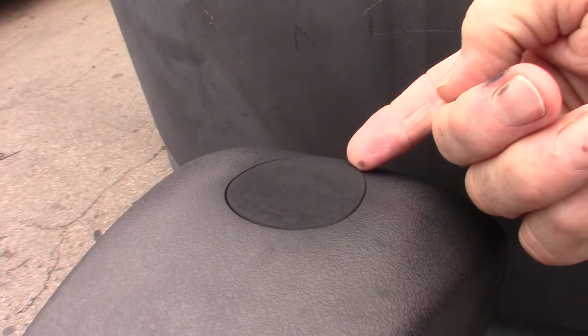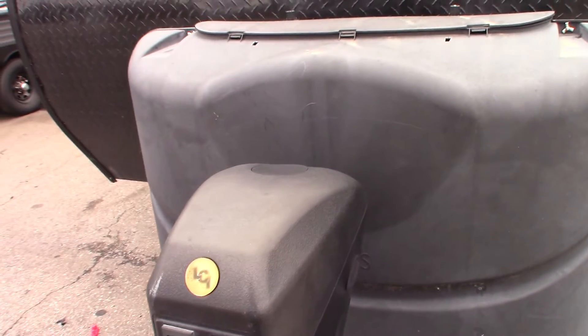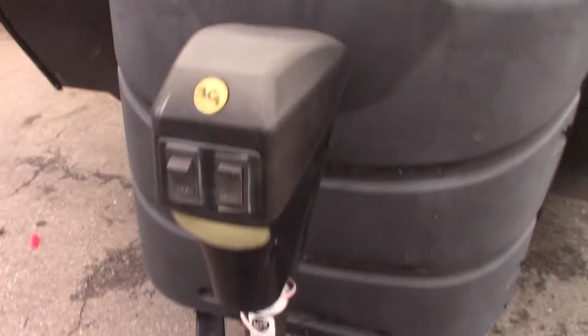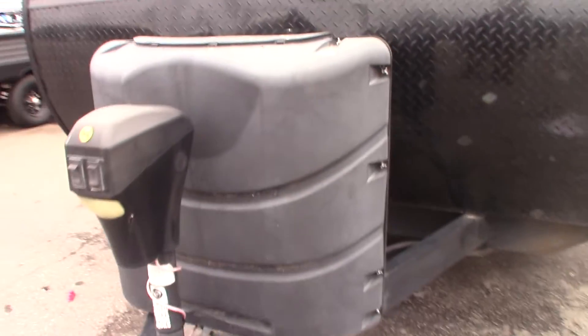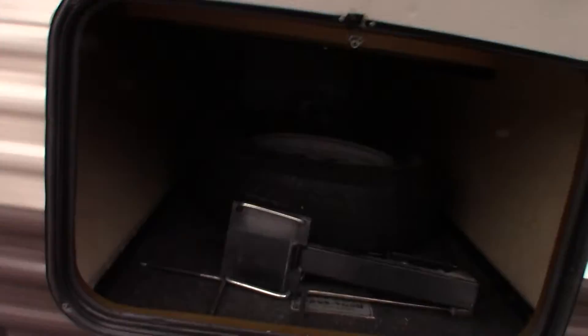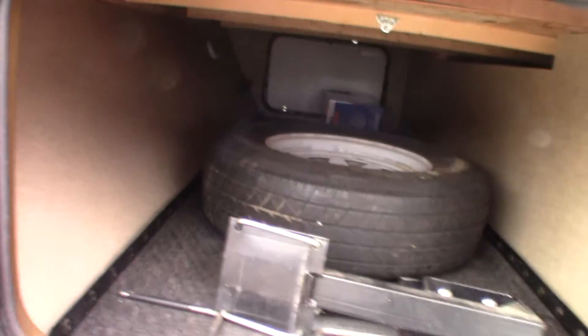If the tongue jack ever fails, you can pull this plug out of the top here and use a 3/4-inch crank or a drill with a socket on it. You can actually operate it manually in case it fails, so you can always get unhitched and hitched no matter what. You have a deep cycle marine battery here. Your spare tire and crank are right here as well.